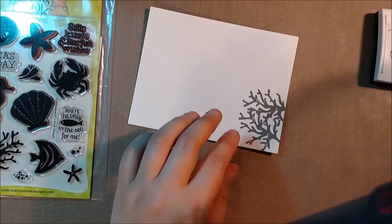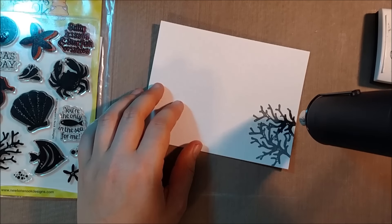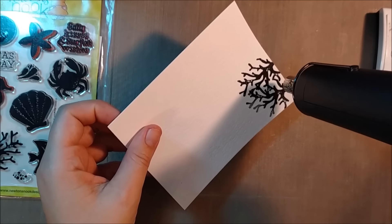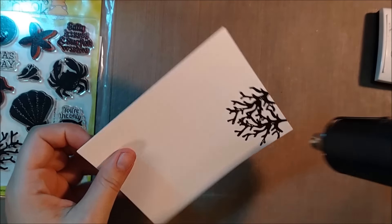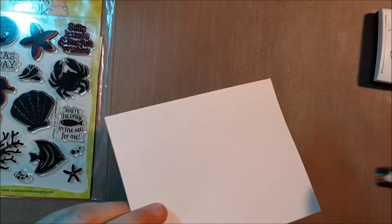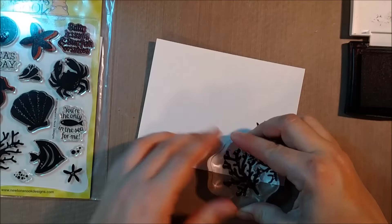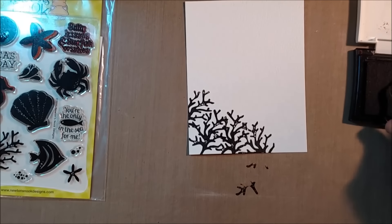I also don't want my VersaFine ink to dry, so if I stamp a few pieces of coral, put down the clear embossing powder over it, and then heat emboss it, I can continue to stamp. If I stamp the coral, put the powder down, and then try to stamp again without melting it, it's going to mess up the embossing and get the embossing powder all over my stamp. So what you want to do is stamp a few down when you're doing the layering, stop, put the powder on, heat it up fully, and then continue to go.